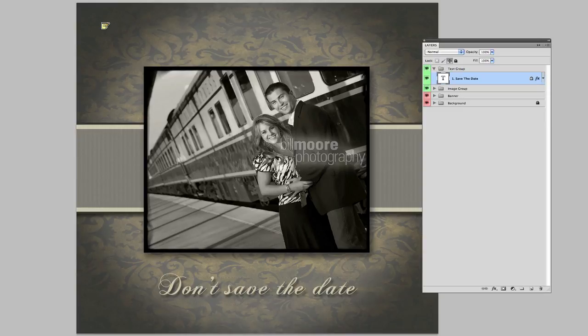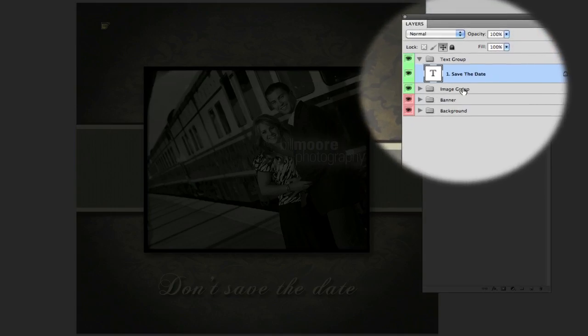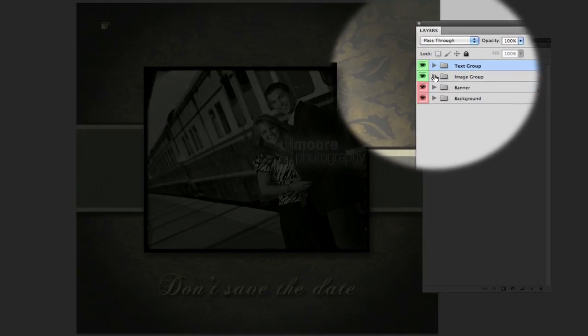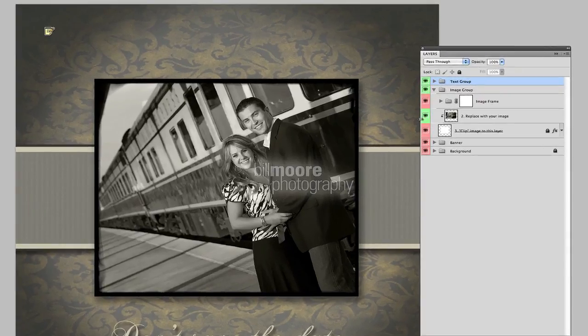We select our changes there, and then we come down and we know we have to change out the image. The image group is green. Let me collapse the text group back and just open the image group. You'll see this group has red and green layers. Stay away from the red layers — don't do anything there. All you want to do is change out our image, the image that comes with the template, to your image. And this is where that action comes in. It's very, very simple.